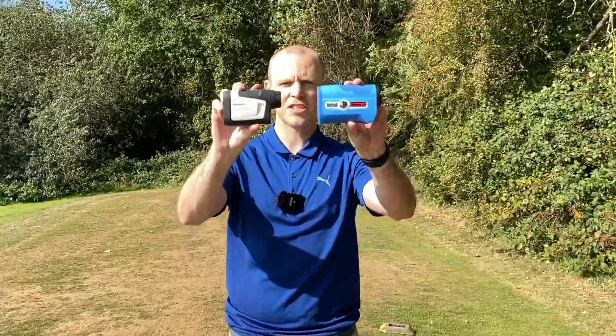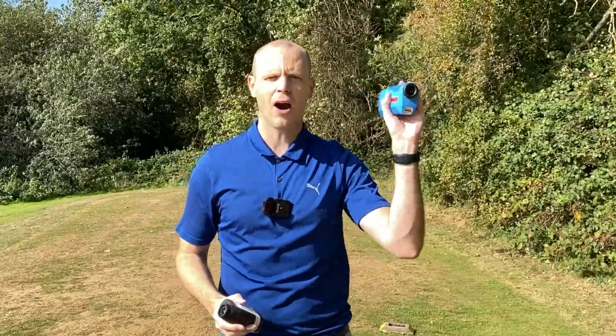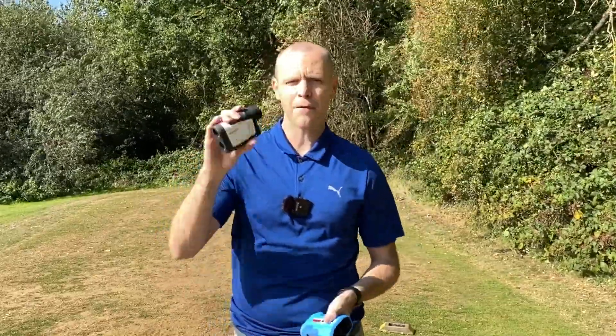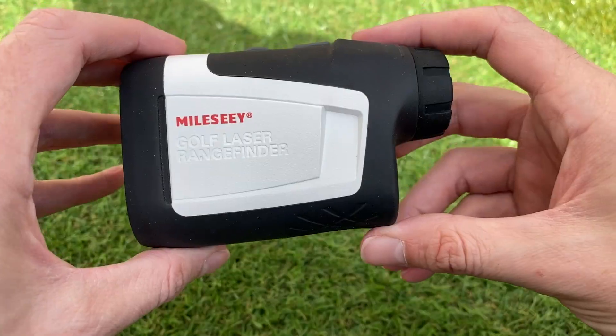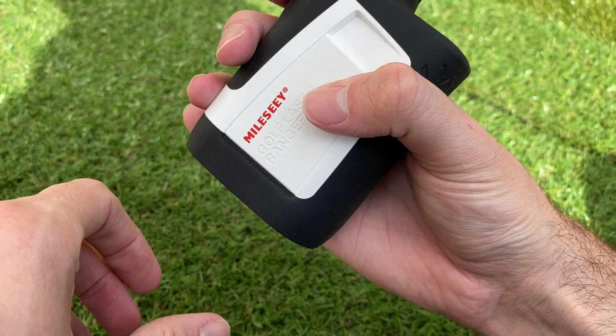The first thing you really notice is the size. I appreciate this is an older Bushnell model and they are making them a lot smaller now, but for £120 this is a nice compact unit that fits nicely in the palm of your hand, and as I mentioned for £120 it's got a hell of a lot of features.